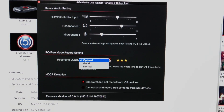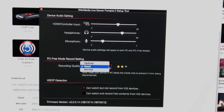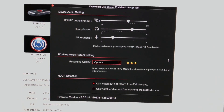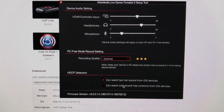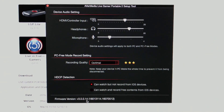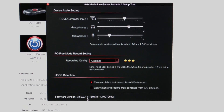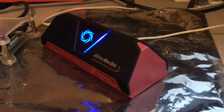Recording quality — you want it to be optimal. Optimal is the very best. And then HDCP — I can talk about this some other time, but I've not noticed a difference in either setting. Go ahead and make it on this one just in case. You can see this is the firmware version. Remember, the latest version is actually 3.0.0.15 as of May 18th, but I'm keeping this one because it's working just fine. Once you have these settings set, all you have to do is exit out and it'll go ahead and save to your device anyway, so you don't have to do anything else.